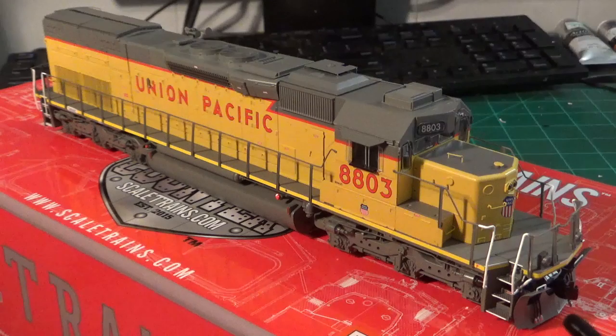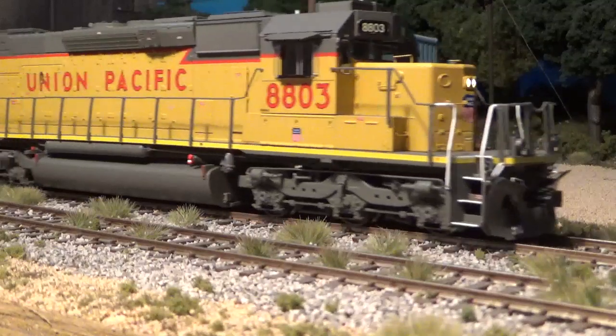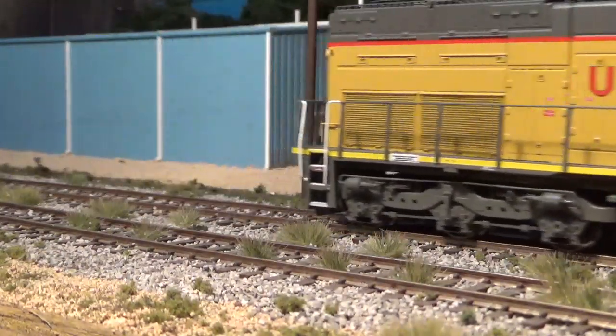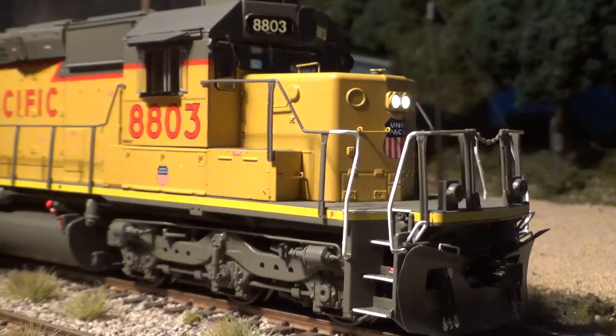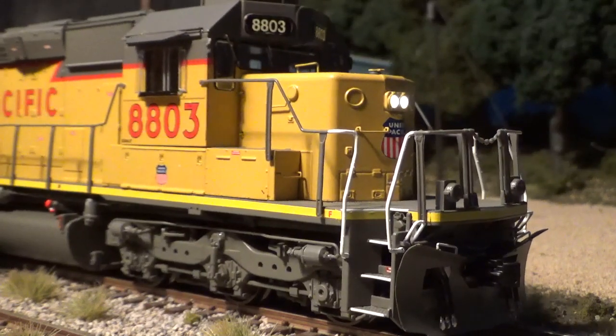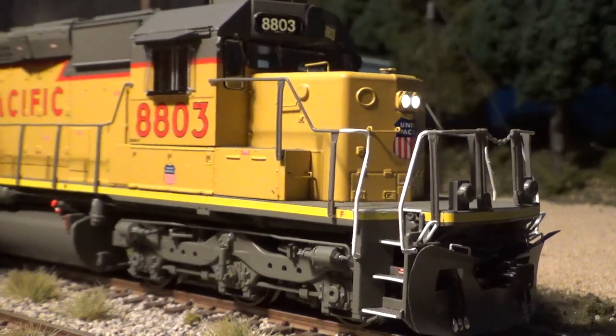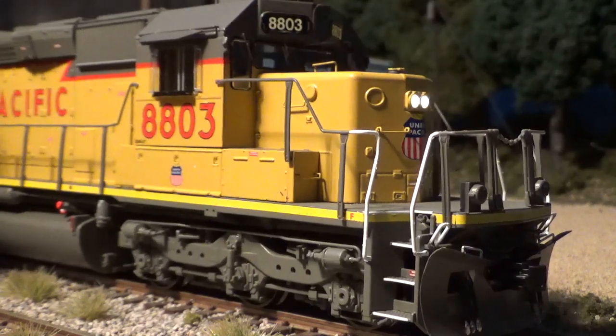After I tested the coupler height on this locomotive without changing or adjusting the couplers, they all matched up perfectly to the KD height gauge — so congrats to Scaletrains for that. That being said, I'm not the biggest fan of the Scaletrains knuckle couplers and I will be replacing these with KD couplers when the time comes. Here I'm testing the model on straight DC power and you can see it moves very nicely under low speed conditions — very smooth and very quiet. The LED number boards and headlight look really bright and nice. On the DC models, the ditch lights do not operate; you need a decoder to make those work.